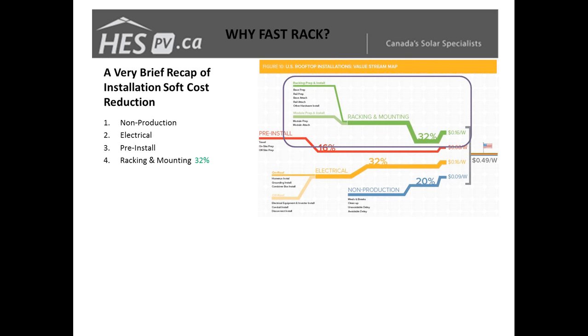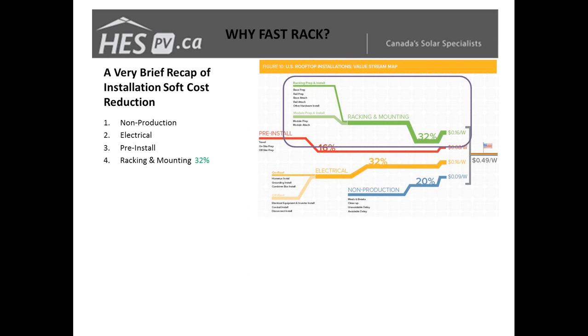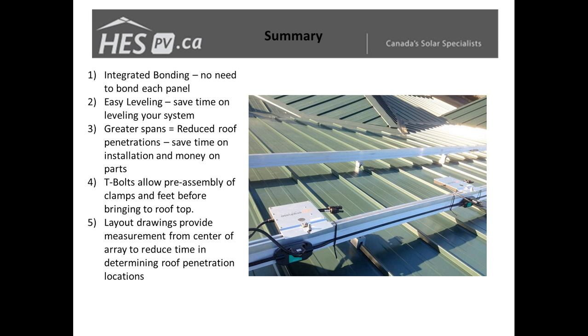The big time savers we've found: first, base prep — with the rails being so easy to install, you can mount your micro-inverters and do your wiring on the rails on the ground before bringing them up to the roof, which is a huge time saver. The other big benefit is the larger spans — if we can achieve a 72-inch span versus a 48-inch span, that's a third fewer roof penetrations, a third less material costs, and a third less installation time for those parts.